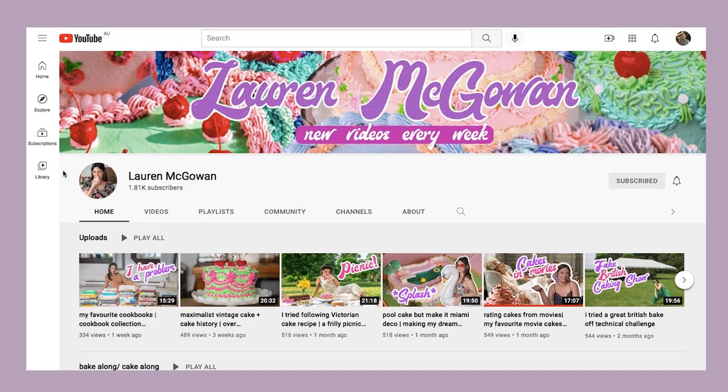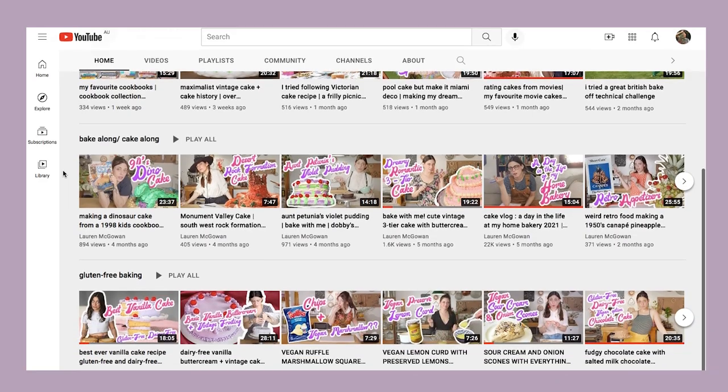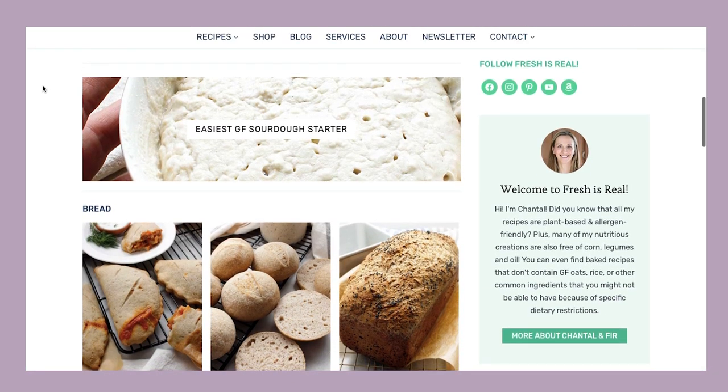I learnt a lot from Lauren McGowan's YouTube channel, who makes incredible sort of creepy housewife themed, very retro vintage-inspired gluten-free cakes and offers some help for vegan options. The Fresh is Real blog was very helpful when it came to sourdough and yeast vegan gluten-free bread — she uses very simple ingredients, keeps it very natural, and explains things really well in her videos.